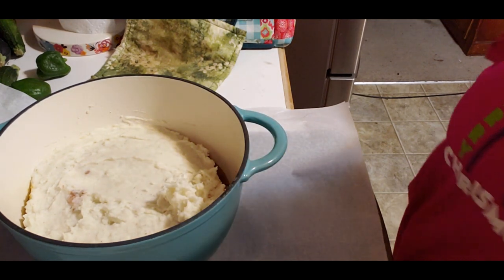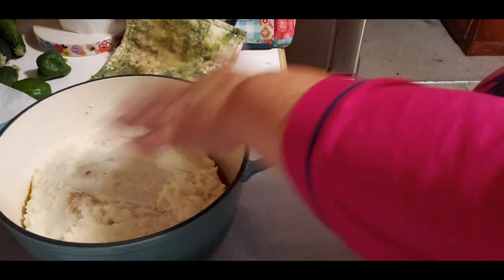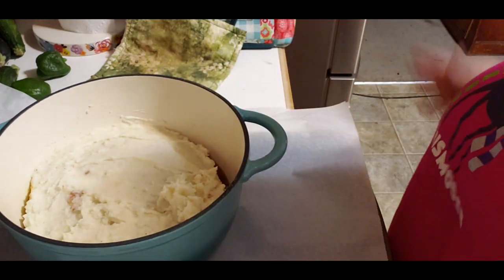I'm going to put this in the oven now. I have it set for 350. I'm not sure what you want to put it at but you just want to brown the top because it's already cooked - it's already ready to eat actually.